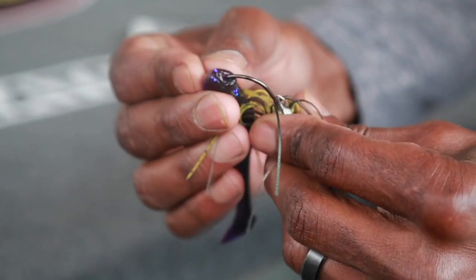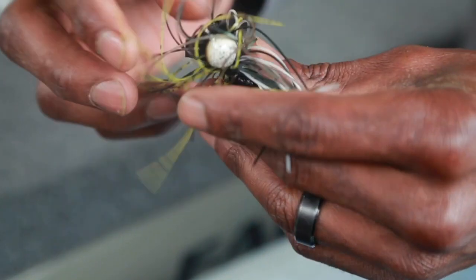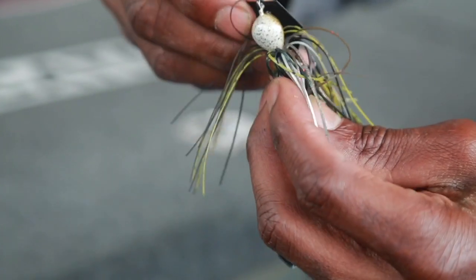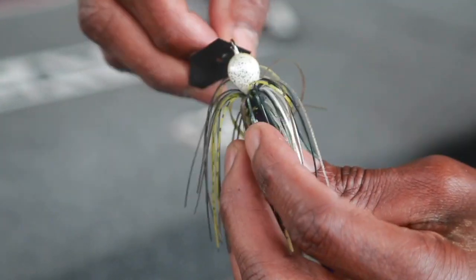It's a little different than the Jackhammer — a little bit different from the original. It has a copper hand-tied skirt on it, and the head of the bait pretty much has the detail to match each skirt.